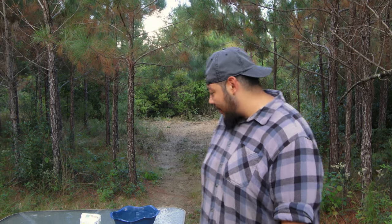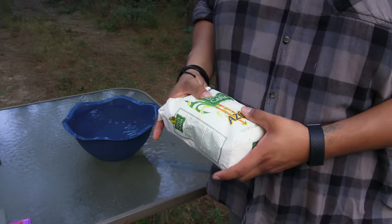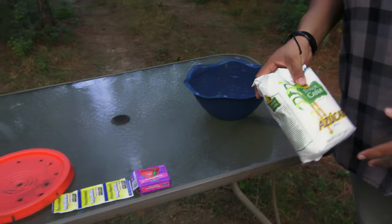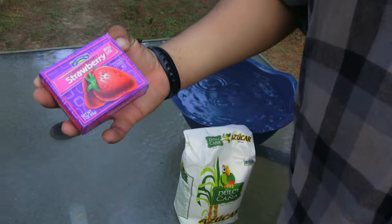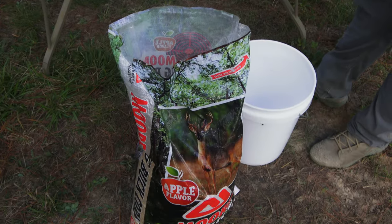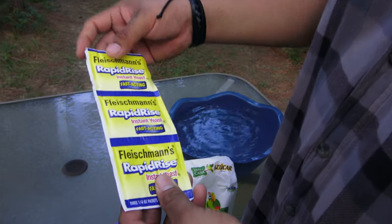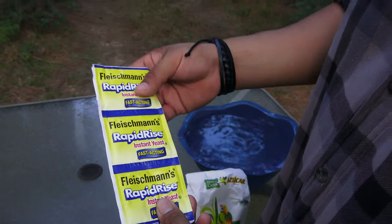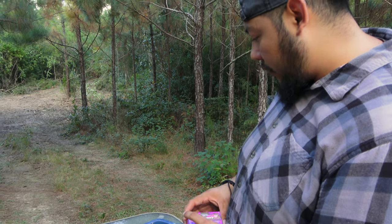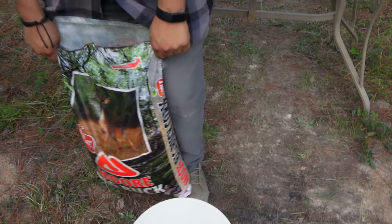Today we're gonna be doing a hog bait using simple items you can just buy in the store. We're using sugar, jello mix powder, corn, water, and some yeast. This is a three-pack right here — you only need one. It costs less than three or four bucks for all this. Let's get down to the point.